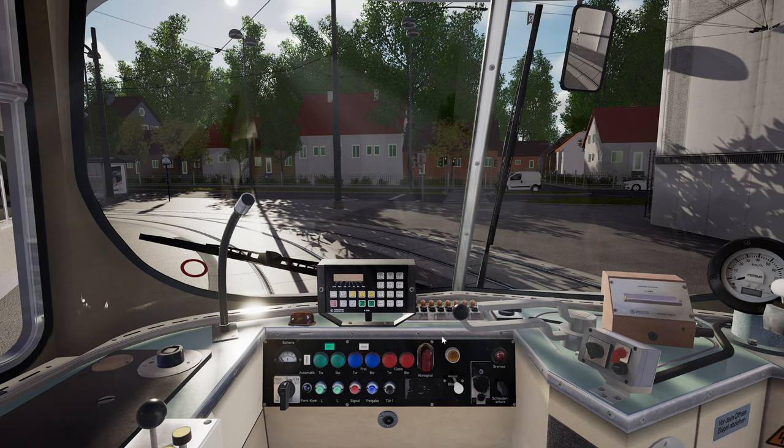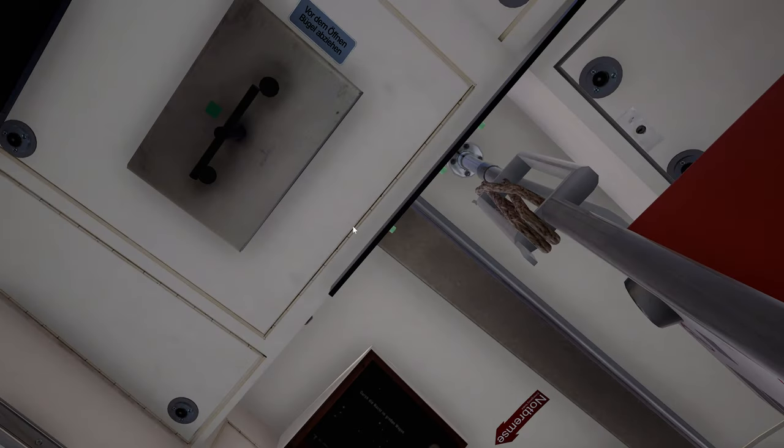To start the E1, the first step: the pantograph is held down by this rope. Release that and it will be raised.